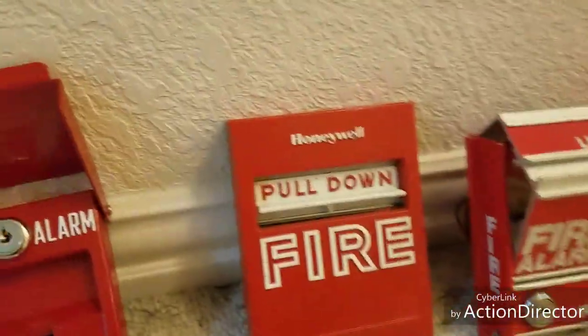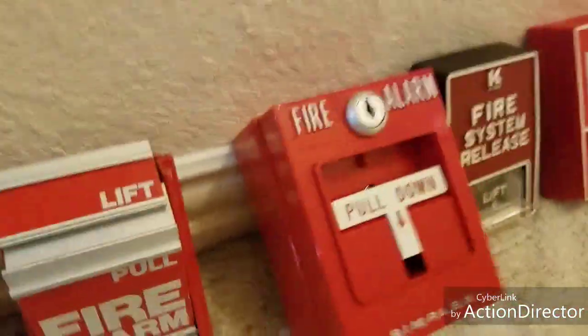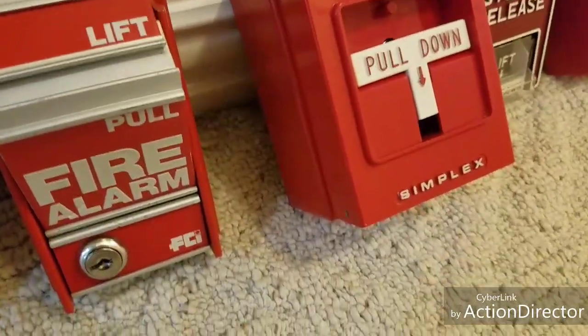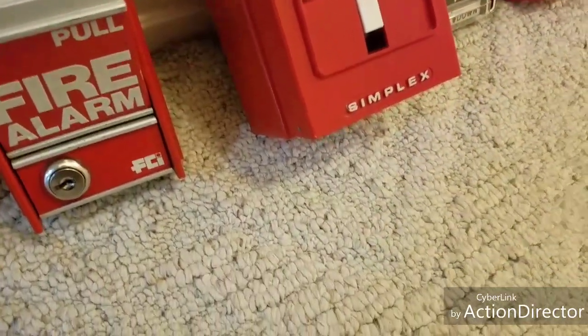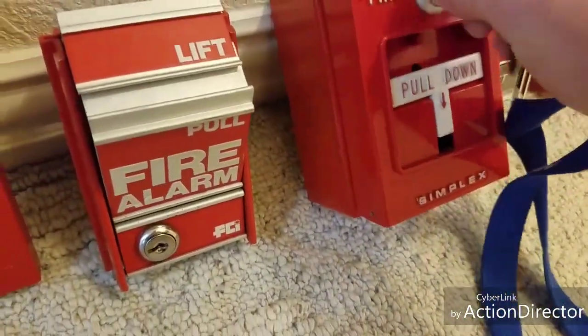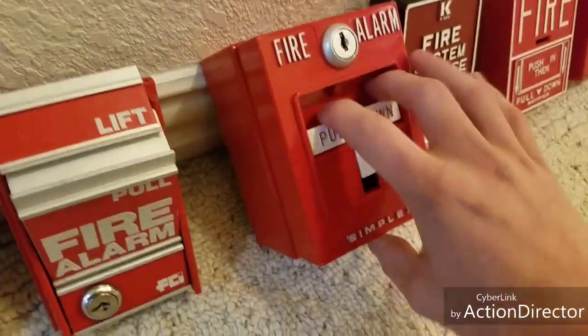My next favorite pull stations are the Simplex 4251. This one actually belongs to Fire and Alarm 1234, which is my friend Alex — it accidentally came home with me when I was coming home from Arizona on my trip. These things are nice because they're well built, and even though they're plastic, they're really nice.